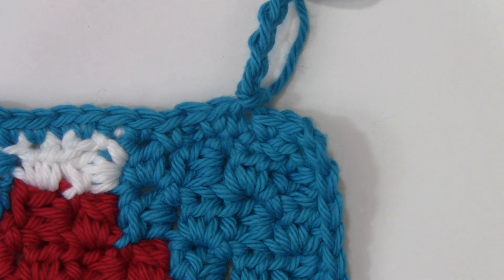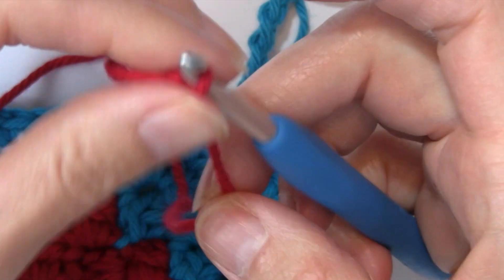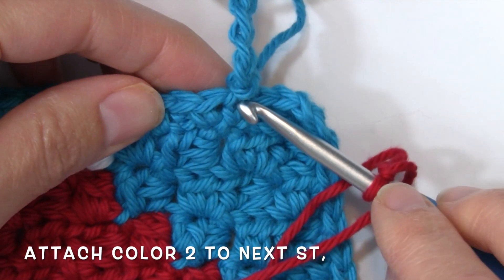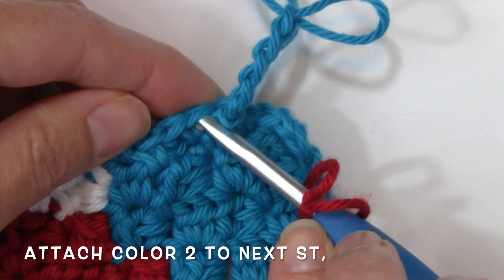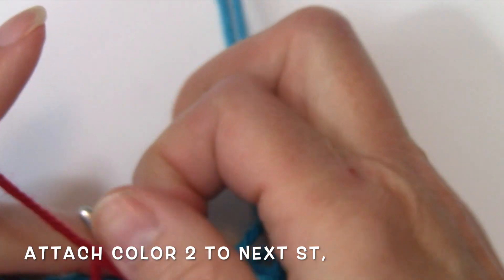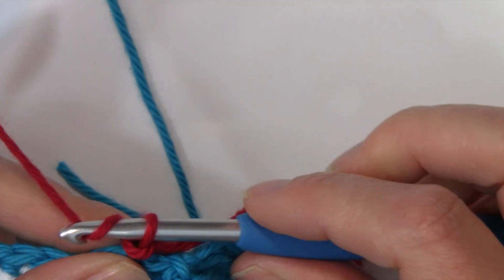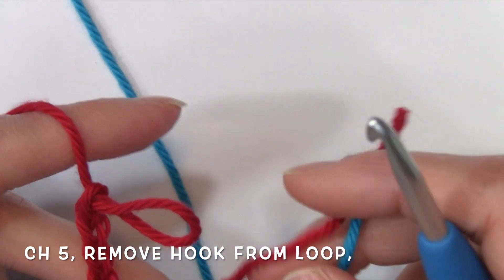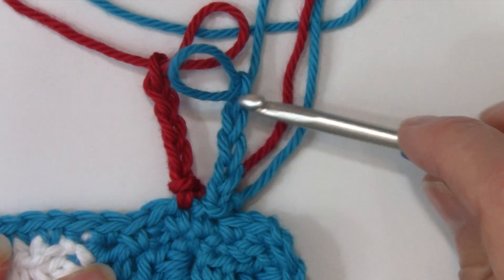We're going to add our second color. I'm going to bring in my red and slip stitch to the very next stitch. So right here I've worked that chain five, the slip stitch, and I've attached it. I'm working in the very next stitch after that. Slip stitch and chain five — one, two, three, four, and five. Pull up that loop. So now I have both of these colors with five chains each.